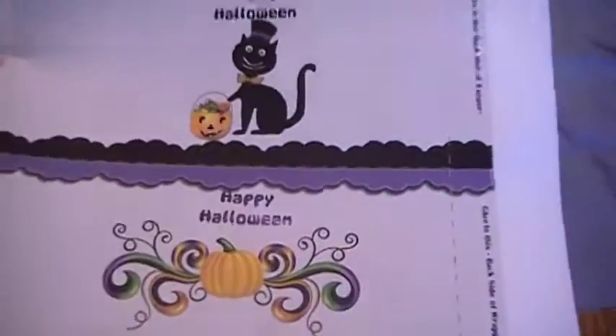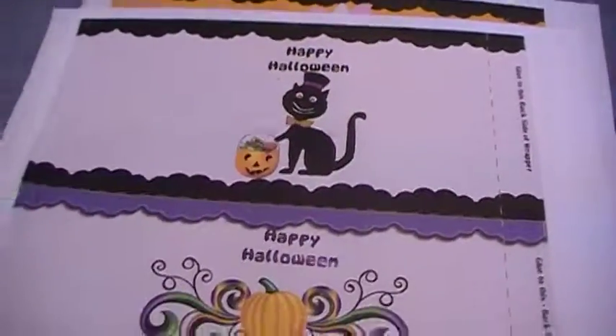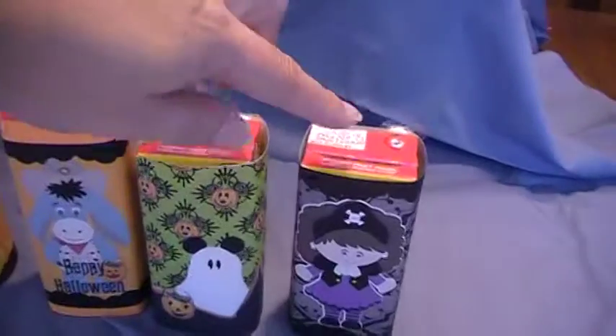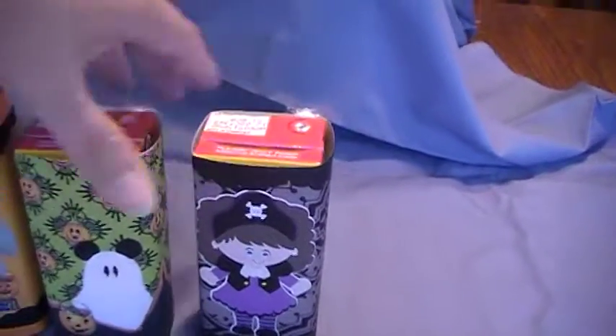You're getting a free set which is Pooh and the gang dressed up in Halloween, and what you'll do is you're going to cut them in half like this. You're going to trim it down so that it'll fit, and this size right here is perfect for the normal sized juice boxes.